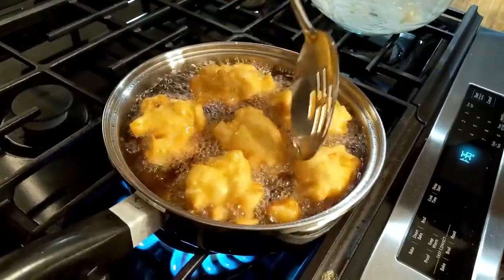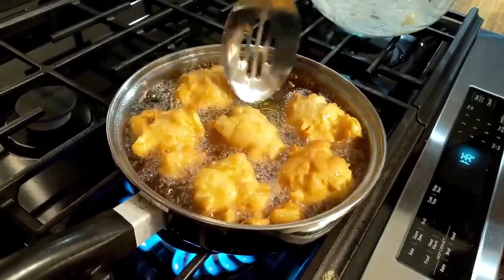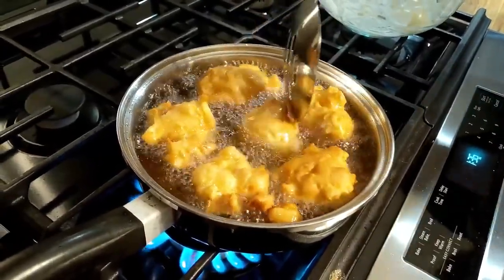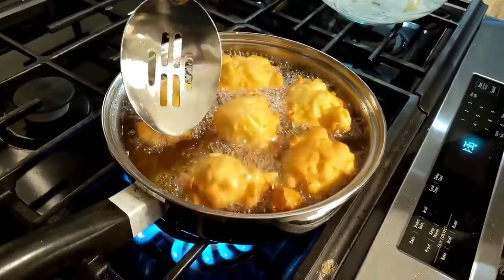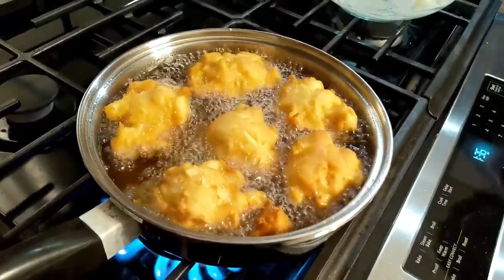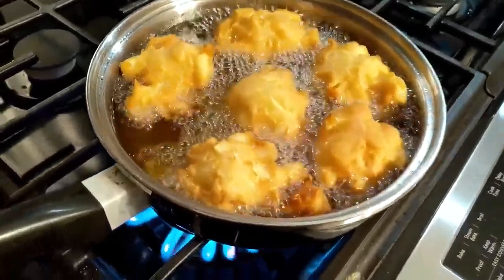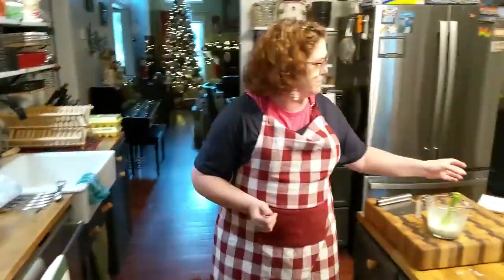Now I'm going to flip these and let them continue to cook on that other side a little bit longer because I want them to get nice and brown. I want to make sure they're good and done. They're really frying up pretty.